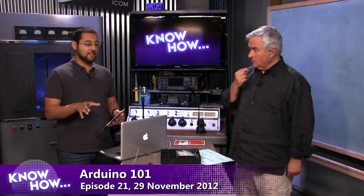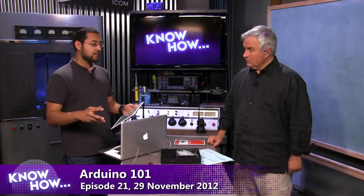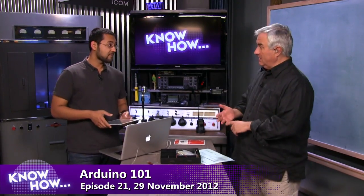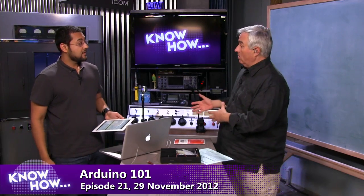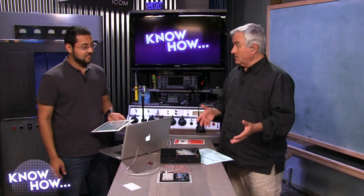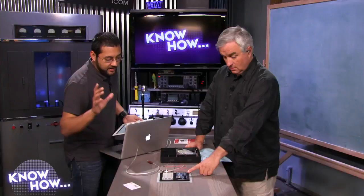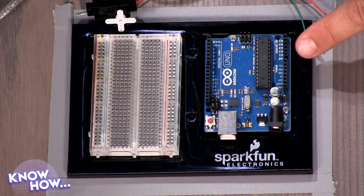Today we're going to take a look at Arduino. A lot of folks have been asking us to do this — they want to get started with electronics. The Arduino is one of the simplest ways you can start. When I grew up we had Heath Kits — you could build a crystal receiver radio or a doorbell. Electronics now is digital, and this is like a Heath kit brought into the digital era. It's got a microprocessor, you can put instructions on it, add all kinds of sensors, and make cool things happen.